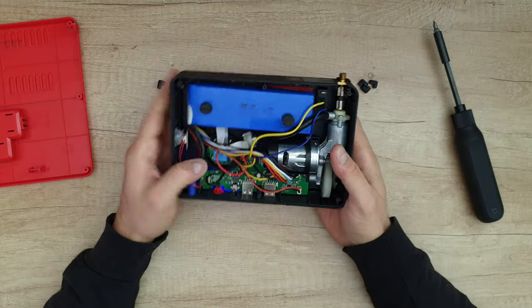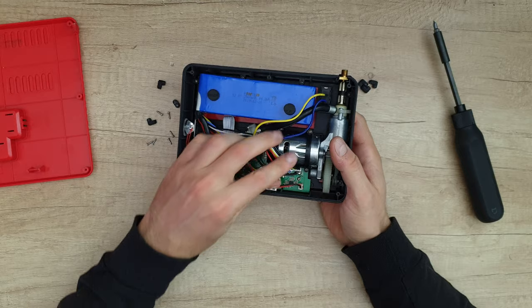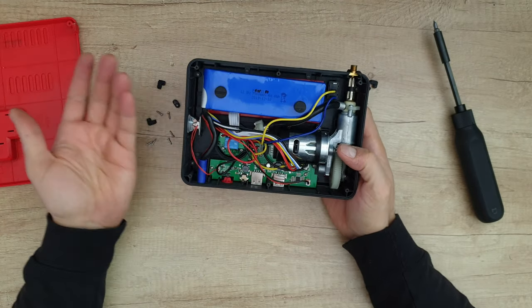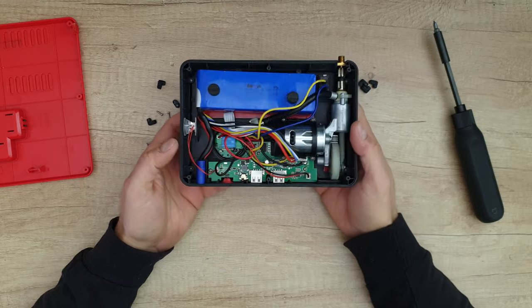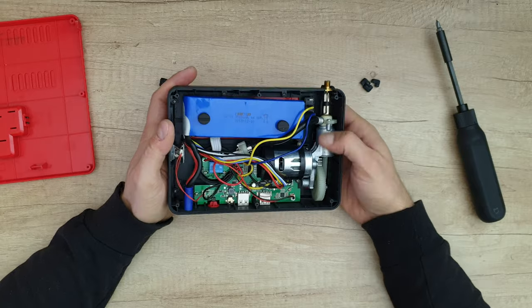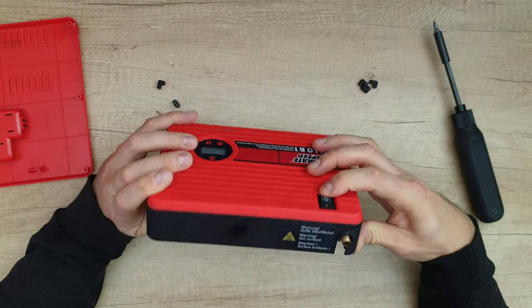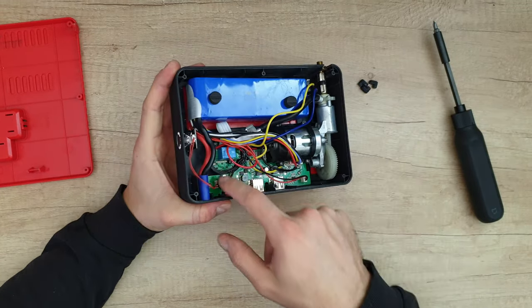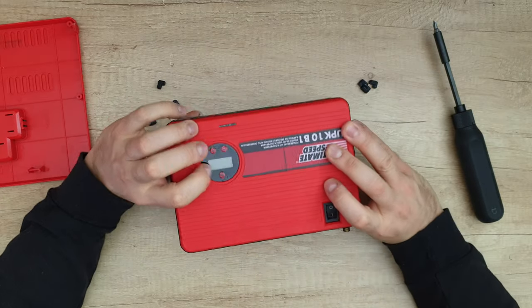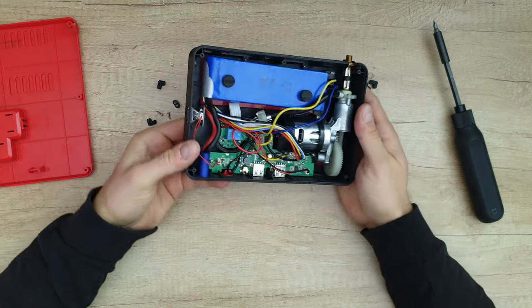The cables coming from the battery to the main board give information about the battery status, and there's also the on/off switch for the pump. And here inside we get the board for the LCD display and some buttons that you can use to control it.